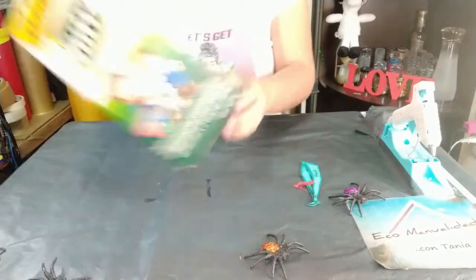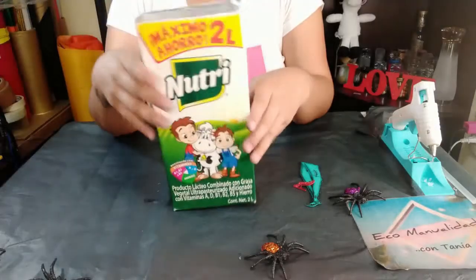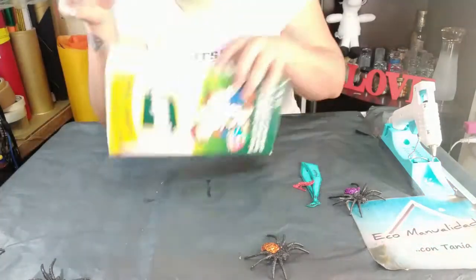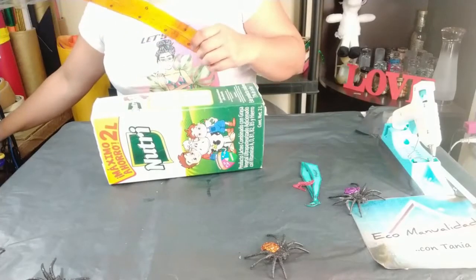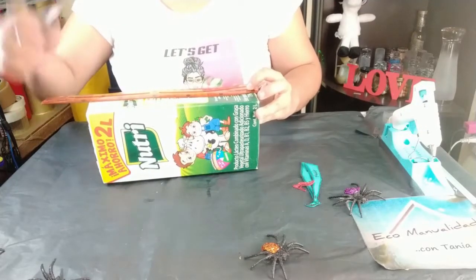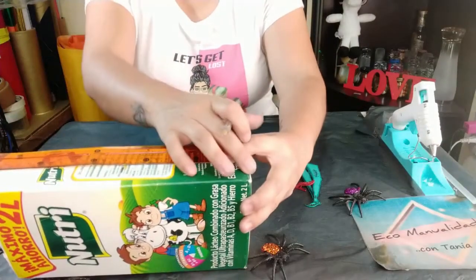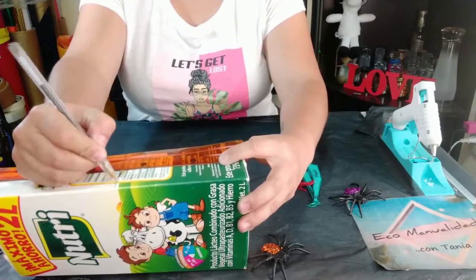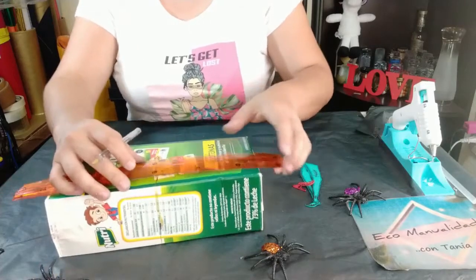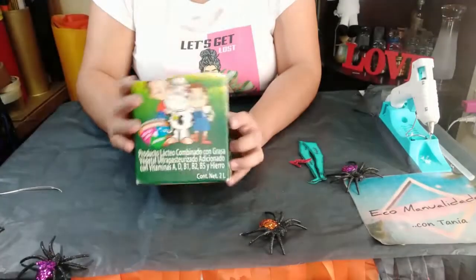Vamos a necesitar otro envase de leche Tetra Pak — este también es de dos litros, pero pueden usar del tamaño que quieran. Vamos a cortar nuestra cajita al tamaño opcional de la altura del dulcero. Yo la voy a cortar igual por la mitad, a doce centímetros. Vamos a marcar muy bien por todo el contorno para que no quede chueco, lo marcamos y lo recortamos.